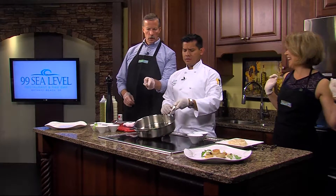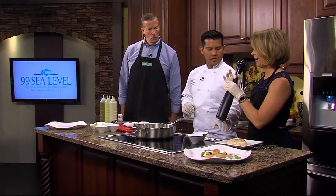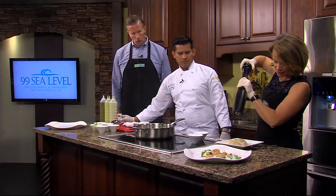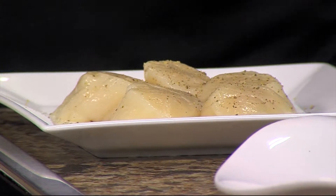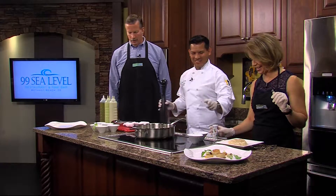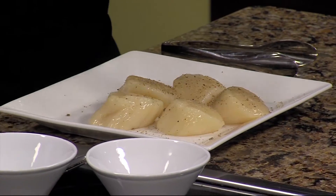That's just going to give a little bit of flavor. Now that cooktop gets hot. You're going to put a little bit of crushed pepper right on top of the scallops, and then you can just drop the scallops right on top.